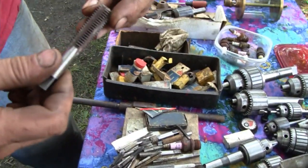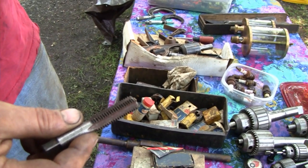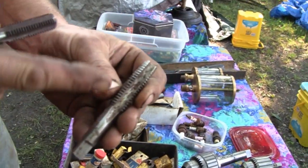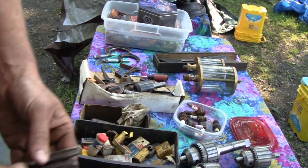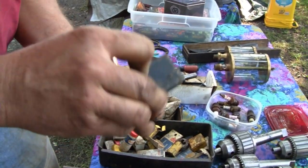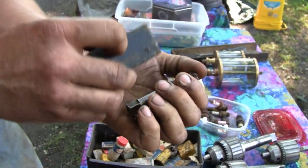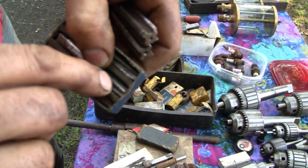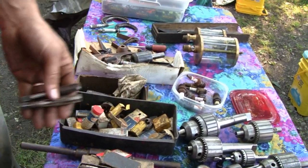We got some other conventional style taps here. This is a hand tap — this is what's called a bottom tap where they got a real short lead-in. If you want to thread something where the part is X thick and you got to go almost all the way through with the thread, you go in with your taper tap or your plug tap for starting, and then you finish with this. It would come in a set of three: a taper tap, a plug tap — the difference is just the length of the taper on the end. Most of the time you use a plug tap, but for hand tapping you might want to start with the taper. You can see it's got a long taper here and a little bit less of a taper on the plug. These bigger ones would come in a set of three.